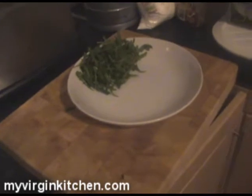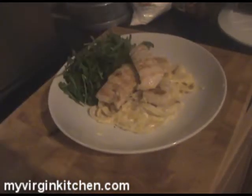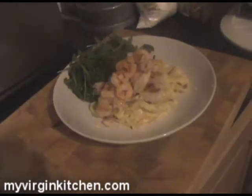A generous helping of wild rocket, then a bed of fettuccine, grilled chicken on the top, finished with the grilled prawns. Check that out guys — that is not a bad food attempt at all! Let's get it in our bellies and see what it tastes like.